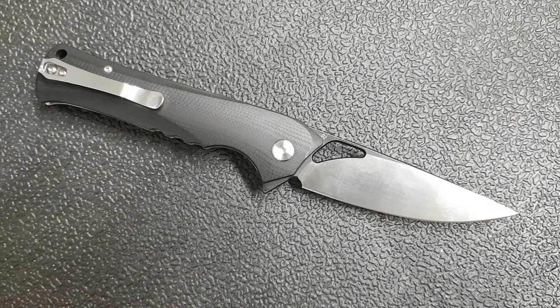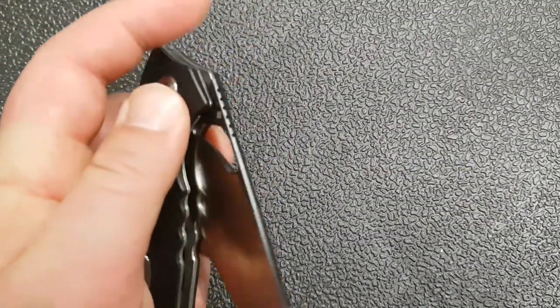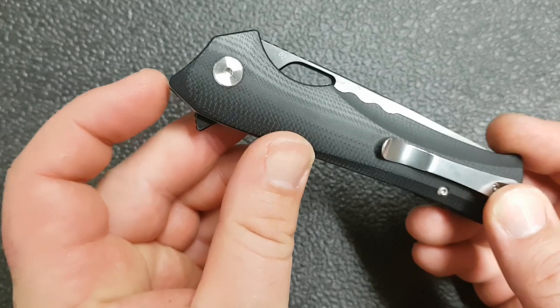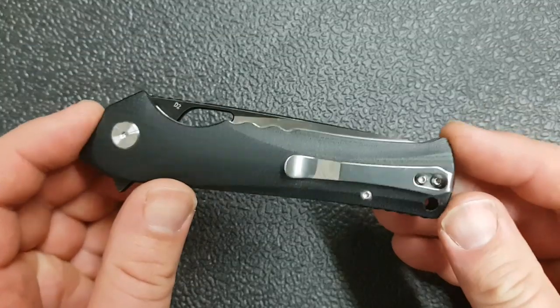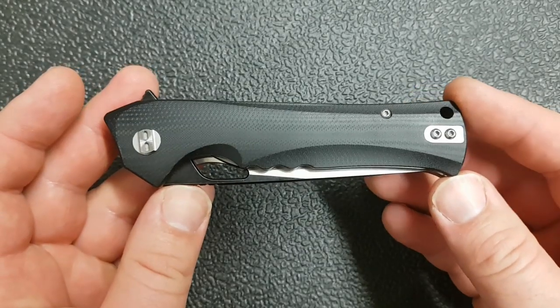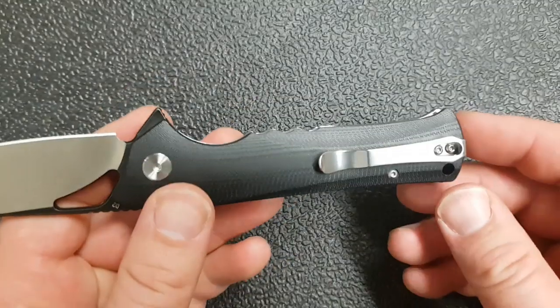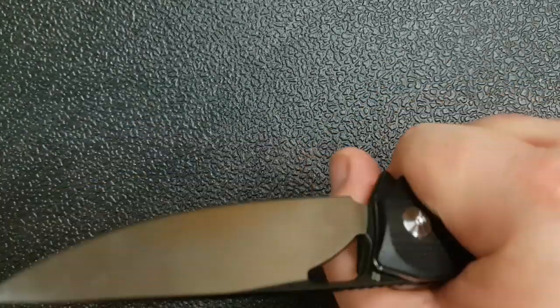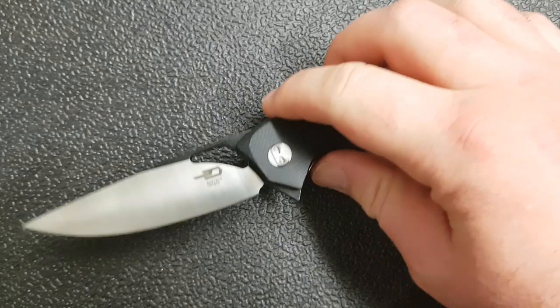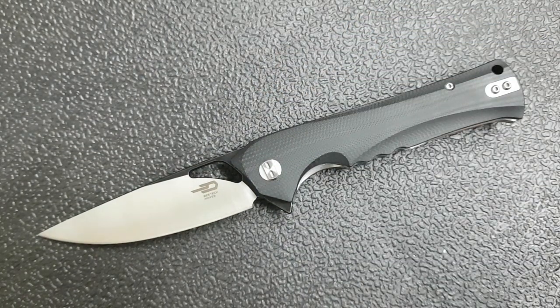Starting off with size and weight — this is on the larger end of the spectrum. 8 and 9/16 inches overall, 3 and 9/16 on the blade, which is just a hair over half an inch. 4 and 15/16 on the handle — almost five inches — and you can see it has this horn-like shape, so the closed length is just under five inches. The grip area from here to here gives you a ton of space; this knife feels very generous and comfortable in hand.